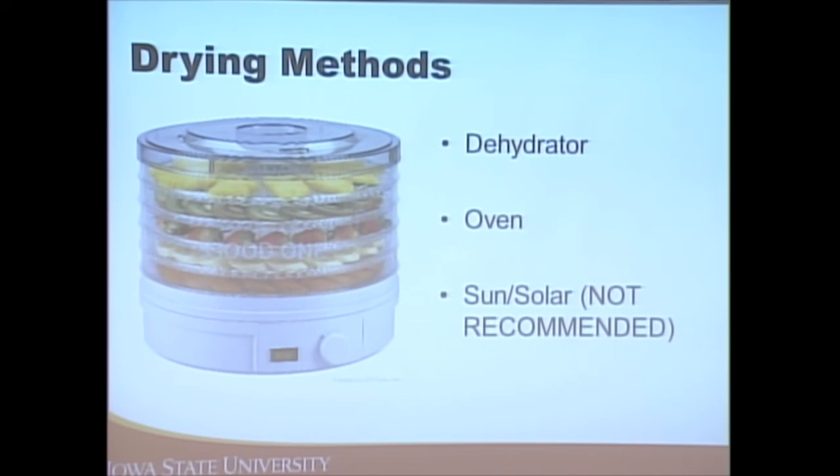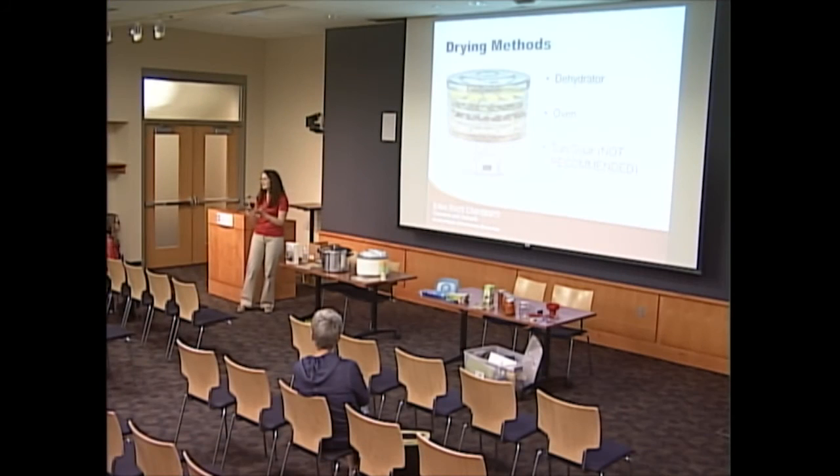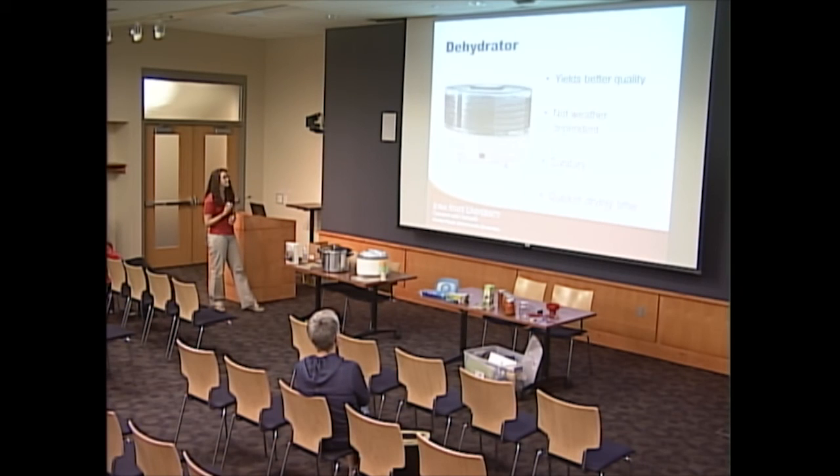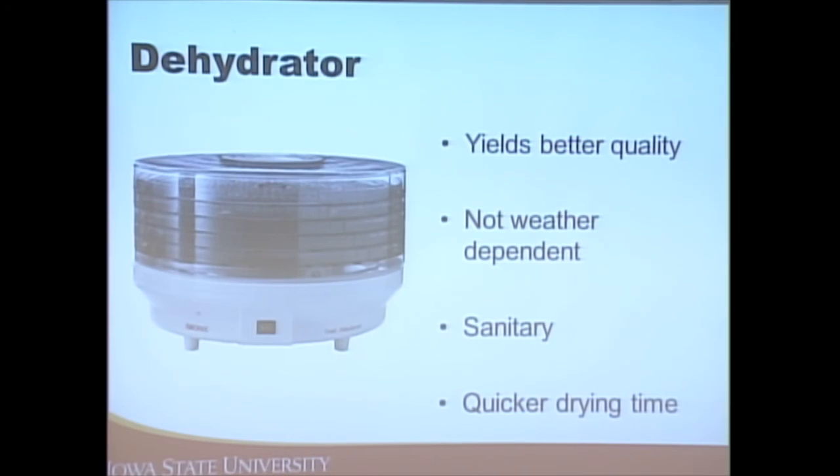We have two recommended methods of dehydrating: in a dehydrator or in an oven. Sun or solar drying is not recommended because the temperature fluctuates a lot, it can take a very long time (allowing spoilage), and there could be contamination from rodents or birds. A dehydrator yields the best quality product — if you're going to be doing a lot of dehydrating, I'd encourage purchasing one. It's not weather-dependent, it's sanitary, and it's two to three times quicker than oven drying.